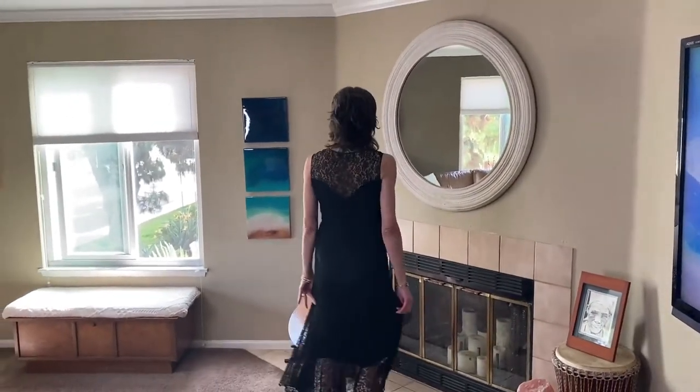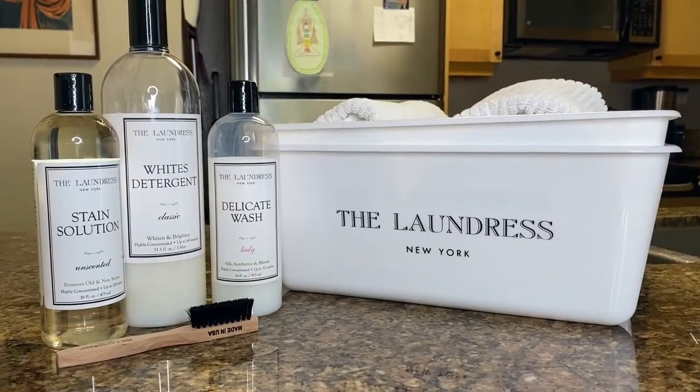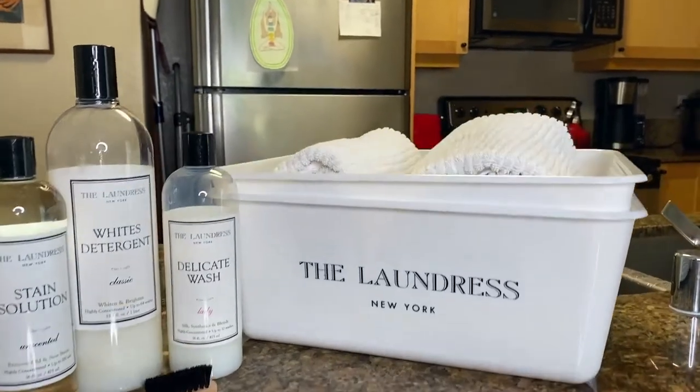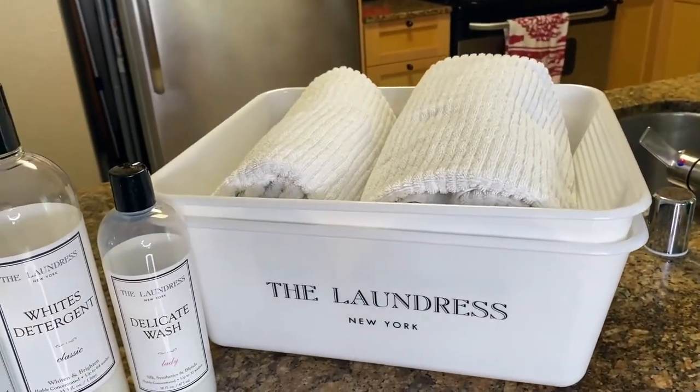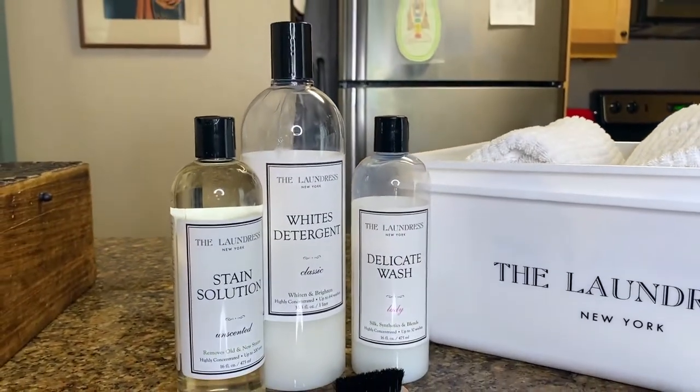I haven't had the best luck getting pit smell out of old clothes by taking them to the dry cleaners, so I decided to try it myself. I was very nervous, but I had read on the Laundress website that lace is something you can hand wash. So I'm using all of their products — I swear by this company and have been using them for years.